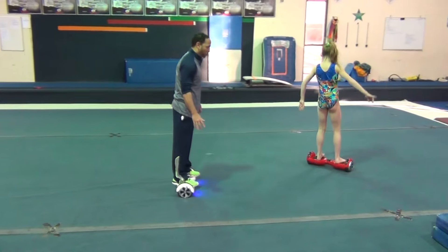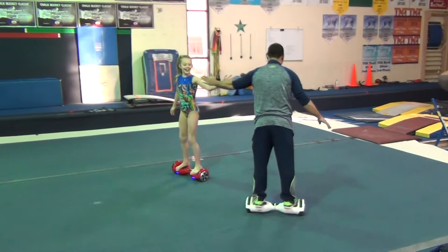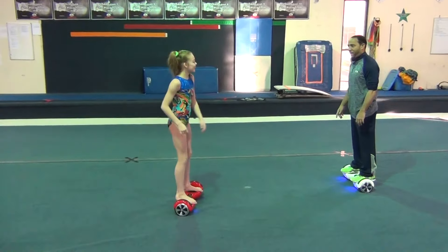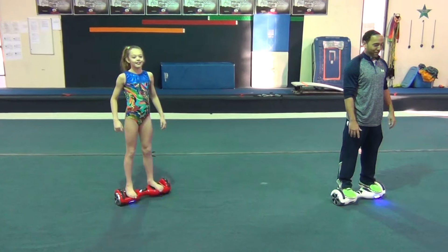How do you go so fast right here? High five! I'm so nervous. You spinning and stuff!